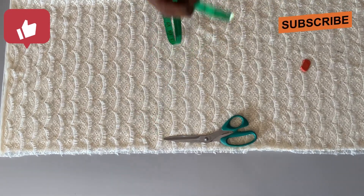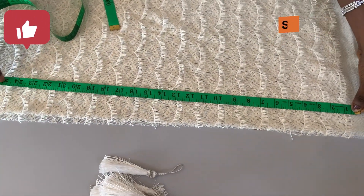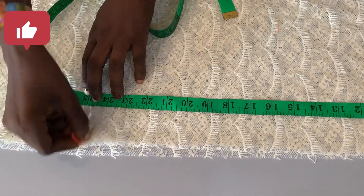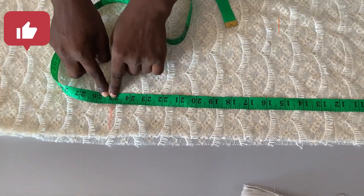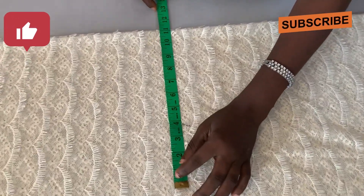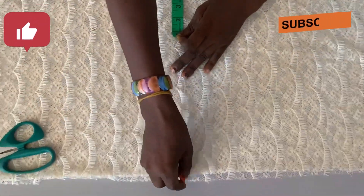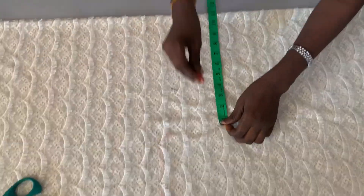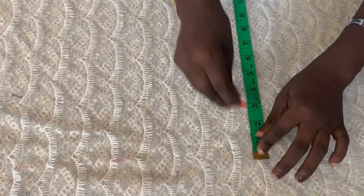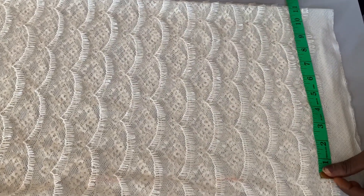After folding your fabric, the first thing you're going to do is come up from the bottom. I come up 25 inches from the hem — depending on how tall the person is, that's how much you come up from the bottom. After measuring that 25 inches, I measure out 11 inches across. I'm going to carry that 11 inches measurement all the way down. The chalk isn't showing very well, but I measure the 11 and that's what I'm going to use for the lower body portion.